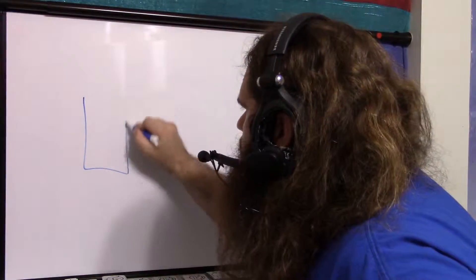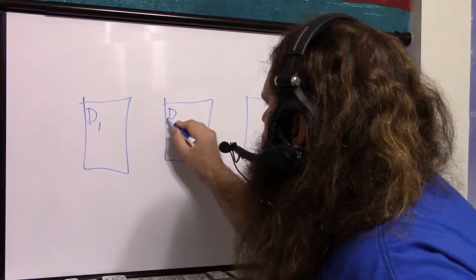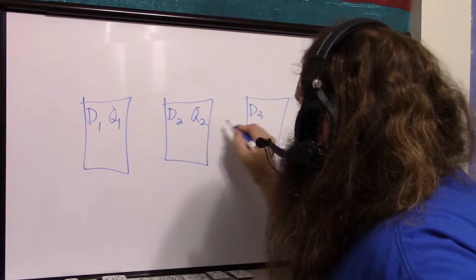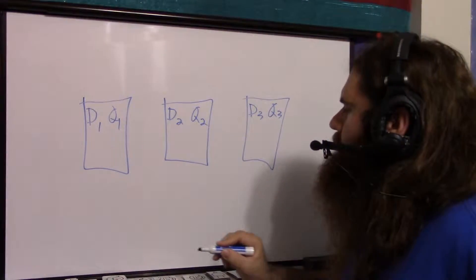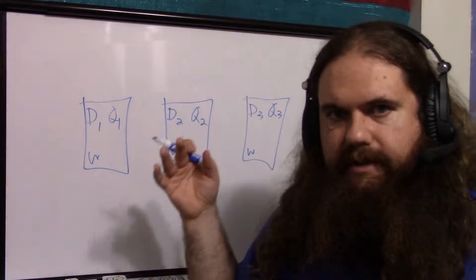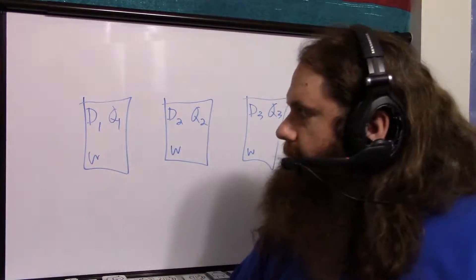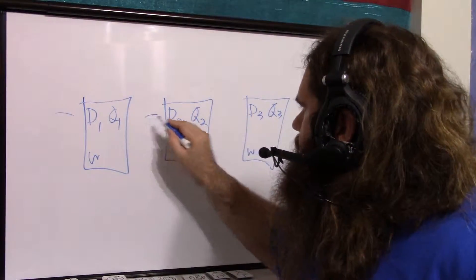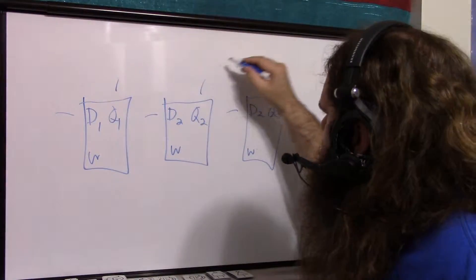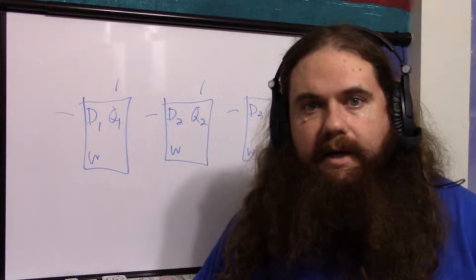Let's say we have three D flip-flops. D1, D2, and D3 are the inputs; Q1, Q2, and Q3 are the outputs. They have a write signal — there's no read signal because the output is just always connected. Parallel is very simple: parallel input is just a wire going to each input, and parallel output is a wire going to each output. You're reading and writing all at the same time.